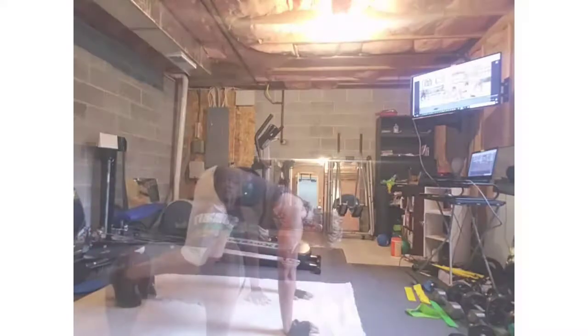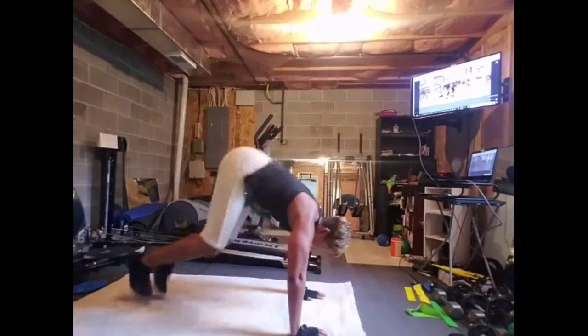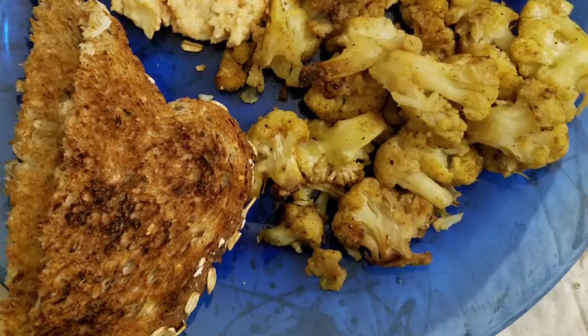And then everybody's favorite. Find the hang time. One more. Last one.